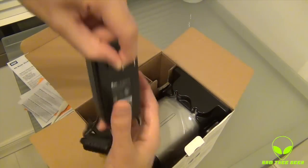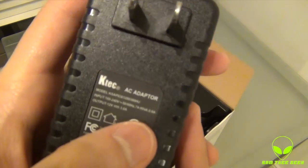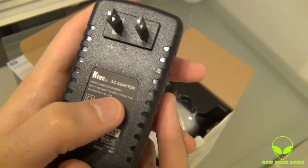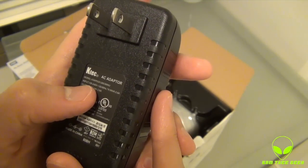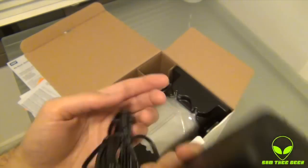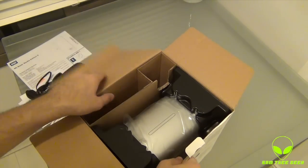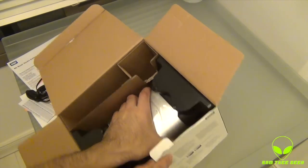And we got the power adapter. For people who want to travel with this hard drive, let me check — it is 100 volts to 240 volts, so it works all over the place. Sweet! Nothing else in this box.